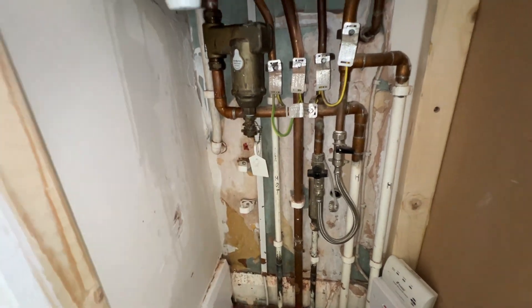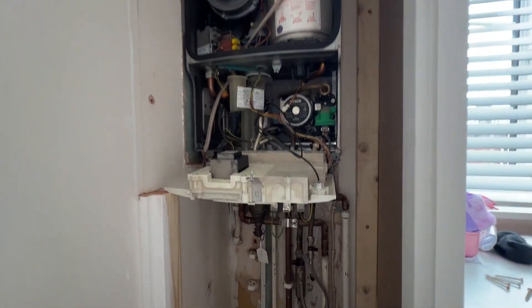So undo that, drain it from there, get all the water out of the system and then I'll start taking things apart.